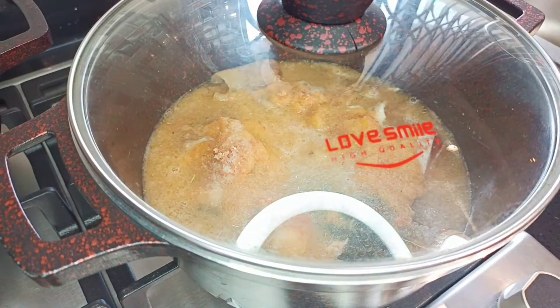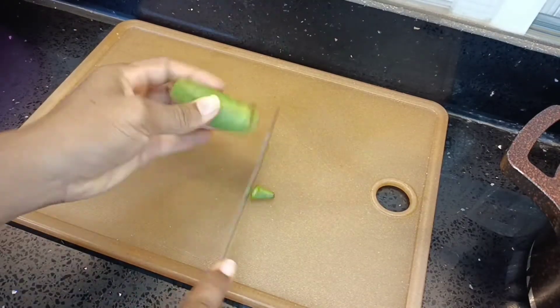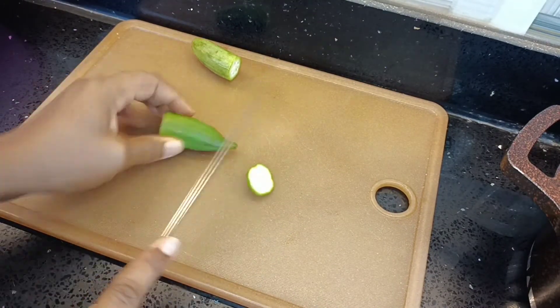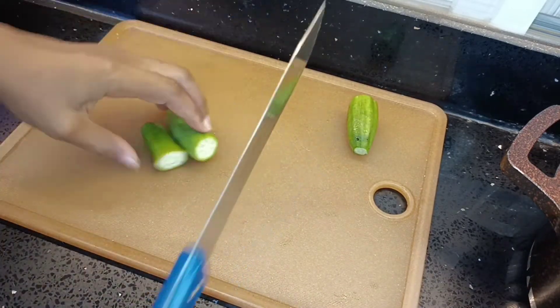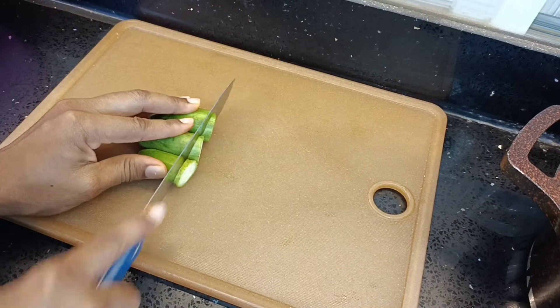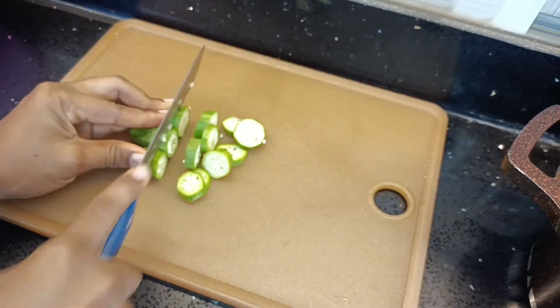I'll cover the pot and allow it to cook. Meanwhile, I am chopping my okra — it's rough cutting, it doesn't have to be small pieces or anything. You'll know why in a few minutes.